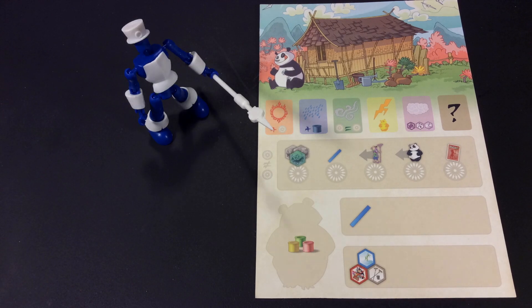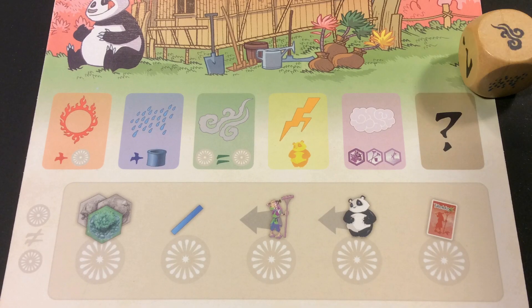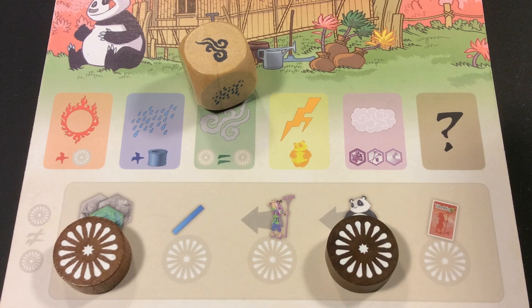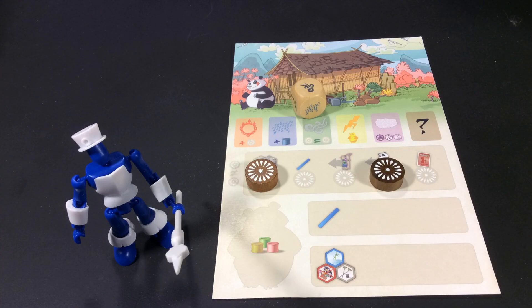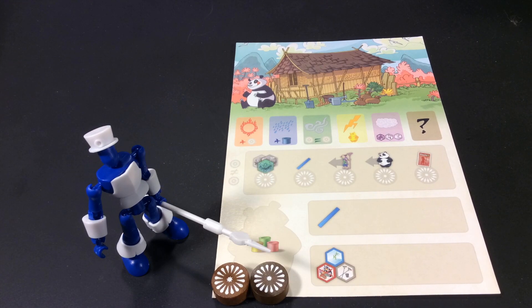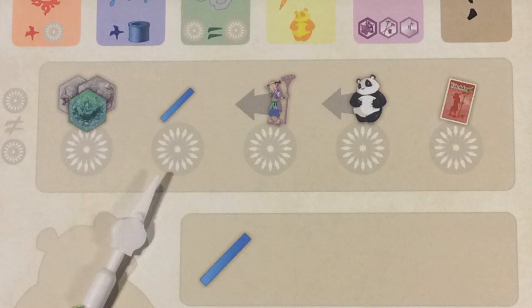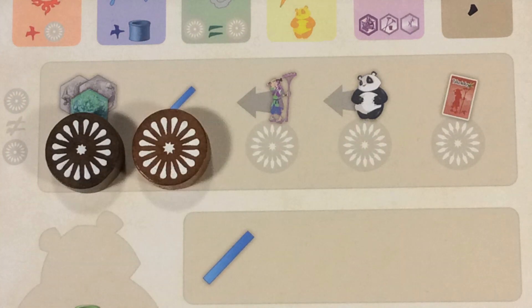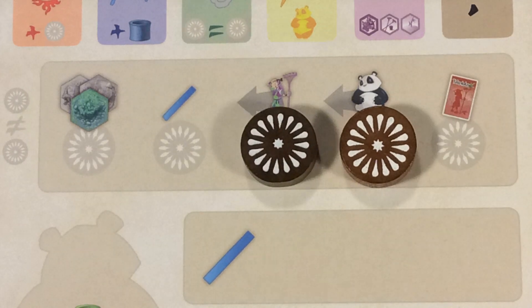Your player board will show you what you can do each turn. First you roll the weather die, then choose two of the five available actions. But on the first round of play everyone skips the weather die roll and just chooses two actions. Place your action tokens on the spots of your player board to show your choices, and they must be different from each other.